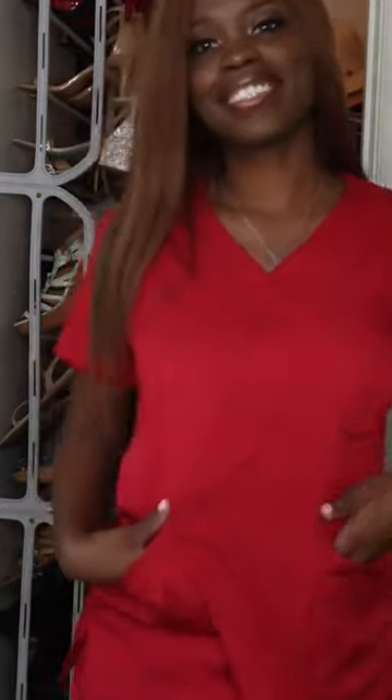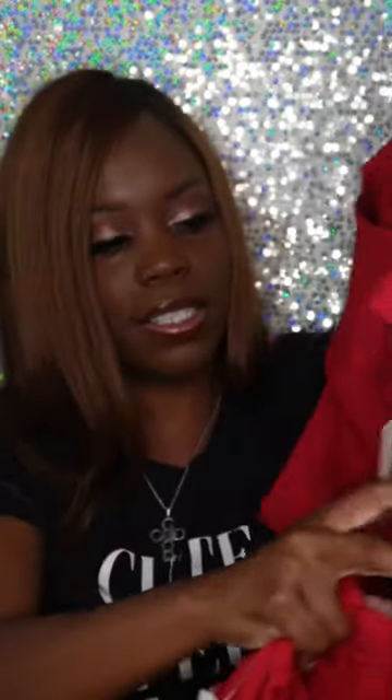I love these scrubs, they're so cute — and they all have pockets. Don't get scrubs with no pockets. I made that mistake once. As a medical assistant you're running around all day, picking up stuff and doing stuff.